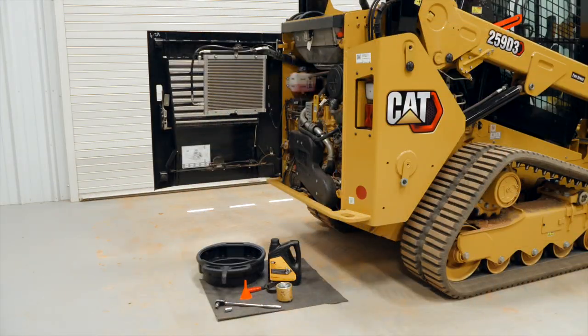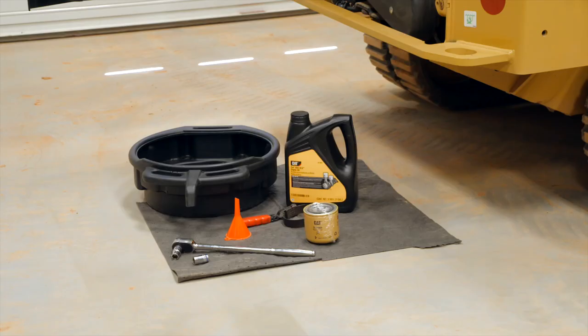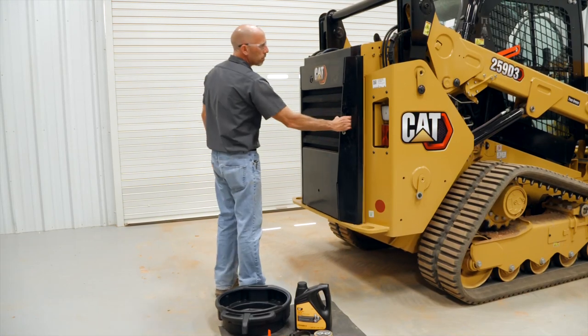Before beginning any service, consult your operation and maintenance manual for specific instructions on your machine model. Locations and details vary by model.